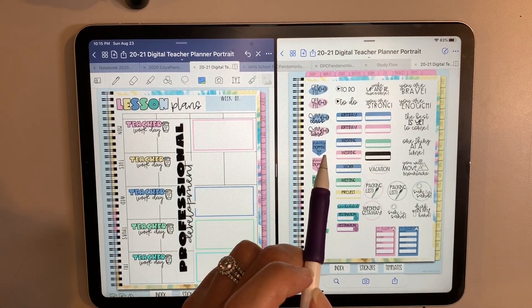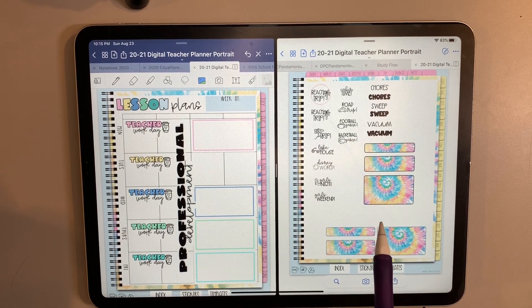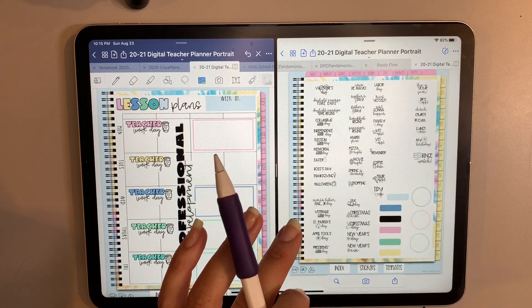I like these little to-do lists and plans — that's a great thing to add in. They also have these cute tie-dye stickers you can use as well.